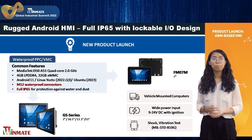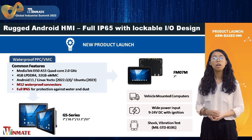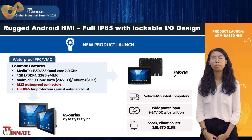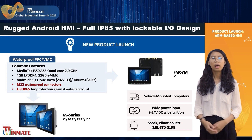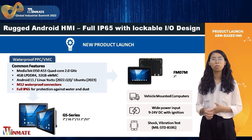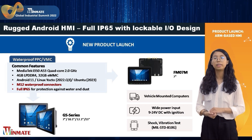And if you plan to use the device in harsh environments, we recommend you choose the rugged series: GS and FM07 series. Both comply with the IP65 standard using M12 connectors, which are suitable for varying environments. In addition, FM07M is a vehicle-mounted computer which supports 9 to 24V power input with ignition, and it complies with military standard.